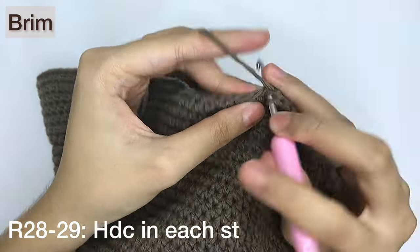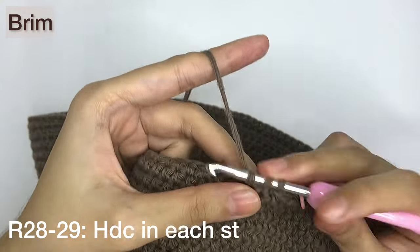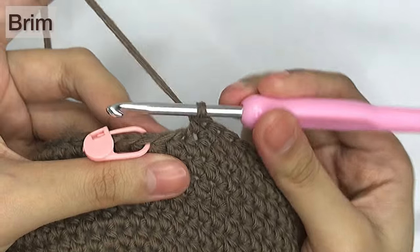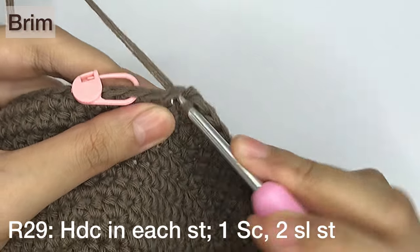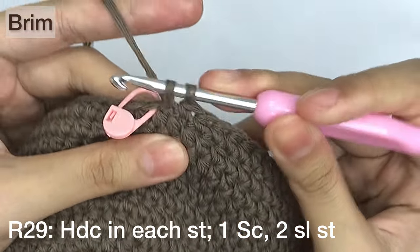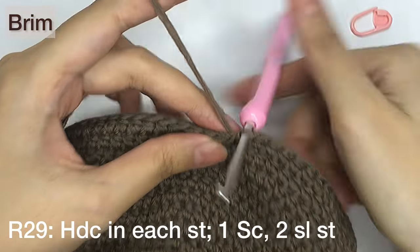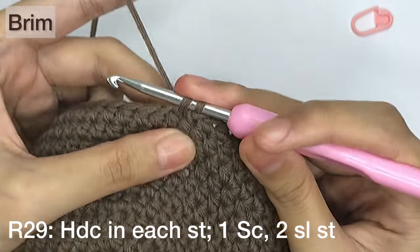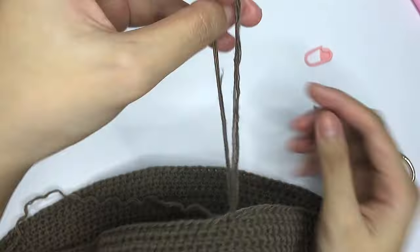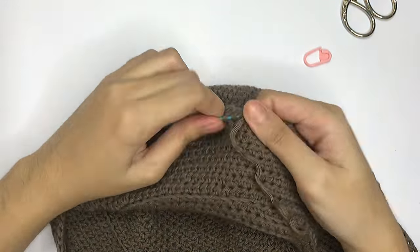Make sure to end on a normal half double crochet row to prevent the brim from ruffling. For my hat, I like the brim to be wide but not too wide, so I'll have it up to 2.5 inches. We're now at the end of the last row with 2 more stitches left, and we will finish this row with 1 single crochet and 1 slip stitch. Then we'll make another slip stitch on the starting stitch to connect the row. To fasten off, pull the yarn just enough to weave in, and cut and remove the other piece of yarn. Secure the tail by weaving it in the stitches back and forth using a needle.